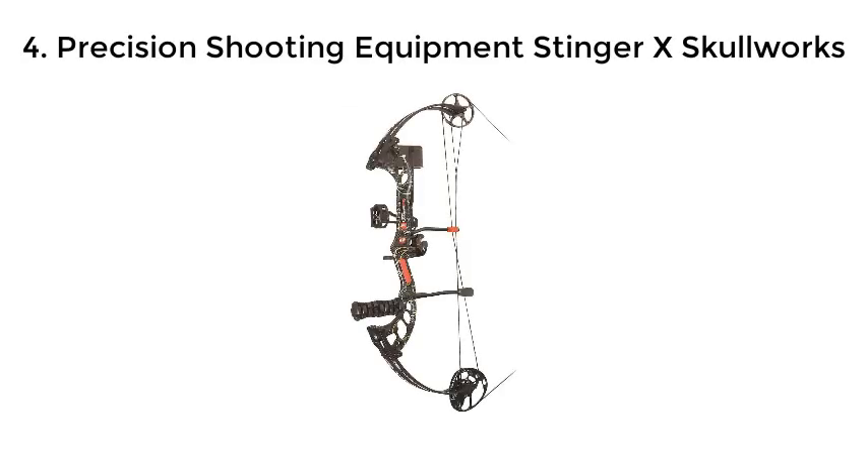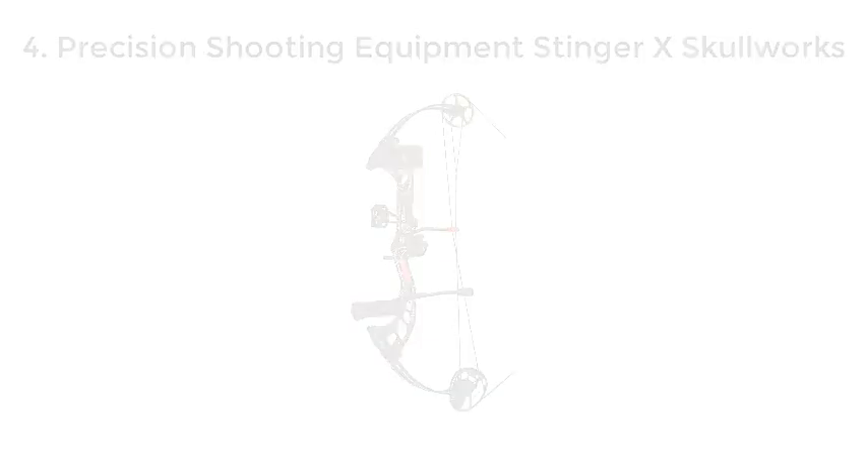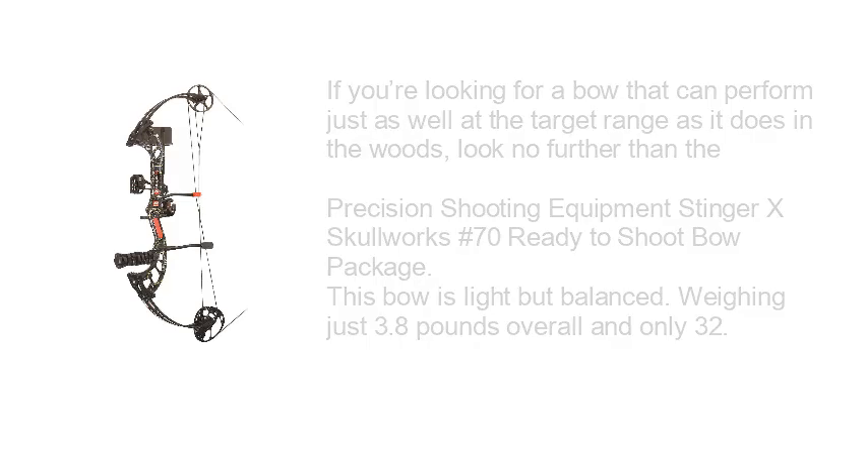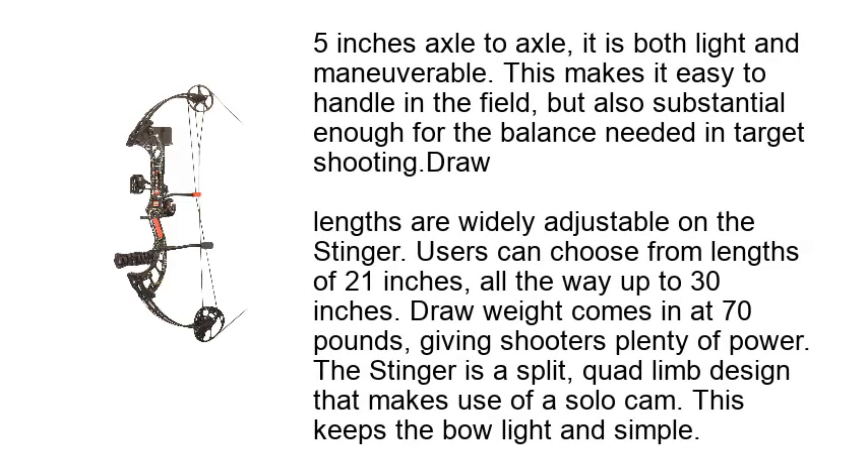Precision Shooting Equipment Stinger X Skullworks. If you're looking for a bow that can perform just as well at the target range as it does in the woods, look no further than the Precision Shooting Equipment Stinger X Skullworks No. 70 Ready to Shoot Bow Package. This bow is light but balanced, weighing just 3.8 pounds overall and only 32.5 inches axle to axle — it is both light and maneuverable, making it easy to handle in the field but also substantial enough for the balance needed in target shooting.